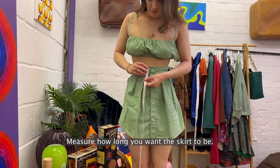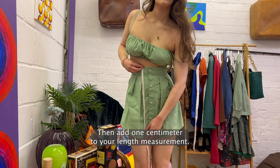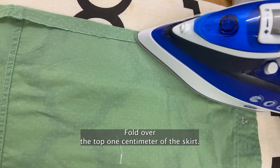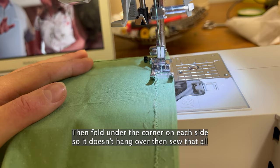Instructions for making the skirt. Measure how long you want the skirt to be, then add one centimetre to your length measurement. This is so we can fold over the top one centimetre of the skirt so it looks nice and neat. Then measure that out from the bottom of the shirt and cut off the bottom of the shirt so you're left with this. Fold over the top one centimetre of the skirt, iron it flat, then fold under the corner on each side so it doesn't hang over. Then sew that all along so the top of the skirt is nice and neat. If you're using fabric glue, then just stick that down.